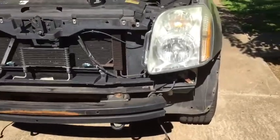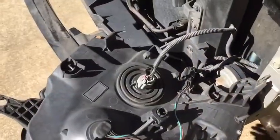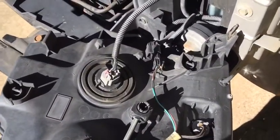Now with the bumper cover removed, we can remove the three screws or bolts that mount the headlight assembly — the one out here and the two on top — and we can pull that assembly out. Once you remove your screws, you can see there's a little tab here; you'll just pull it out and get the headlight assembly out where you can work on it.